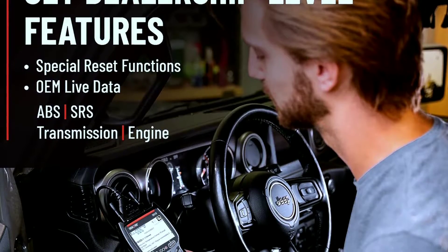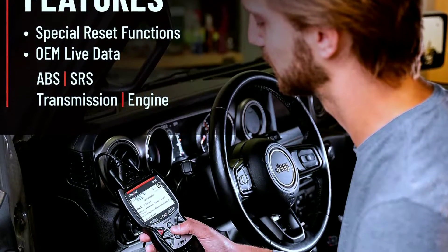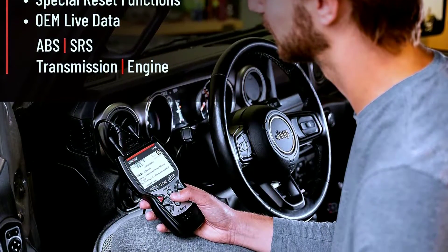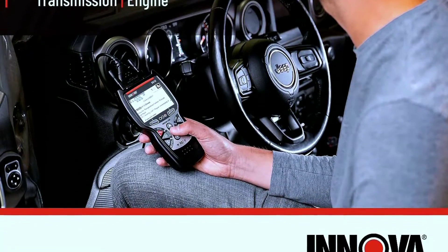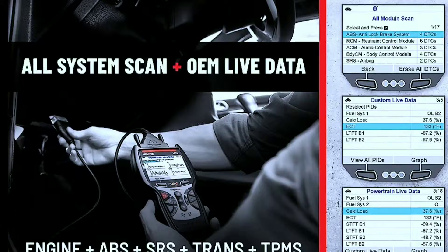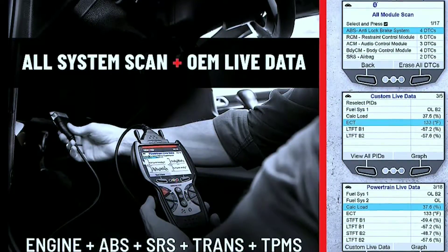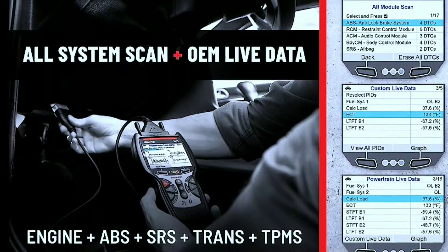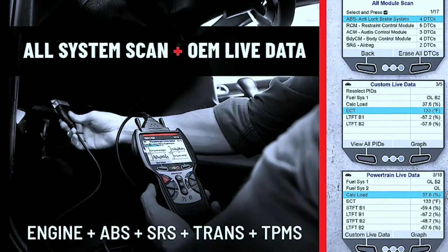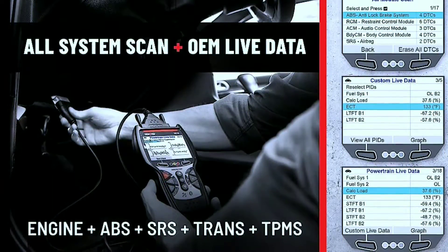OBD2 on-board diagnostics functionality allows for reading and clearing diagnostic trouble codes (DTCs) related to the engine, transmission, ABS, airbags, and other systems. Live data streaming provides real-time data for monitoring live parameters of the vehicle's systems, which helps in diagnosing issues and ensuring the proper functioning of components.